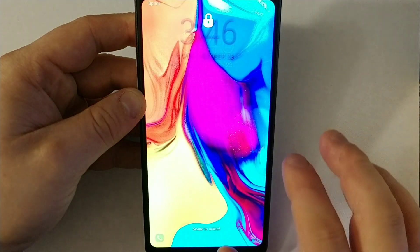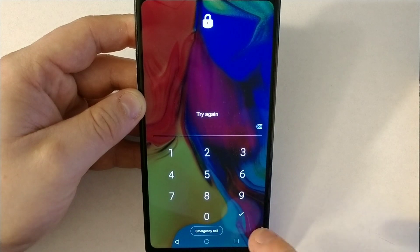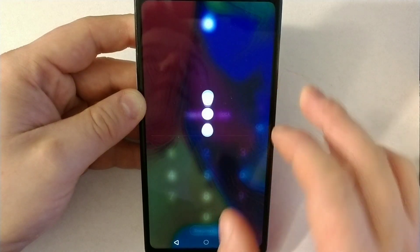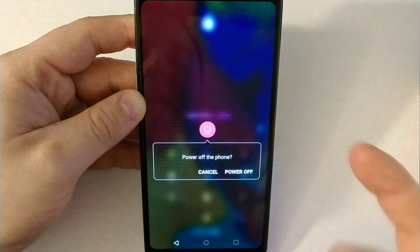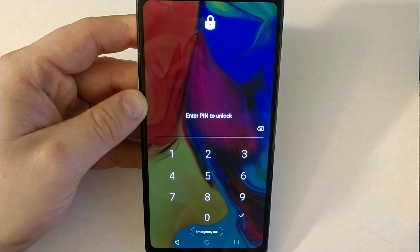I'll show you how to bypass the screen lock on your LG Stylo 5. If you forget your password, you'll need to shut down the phone, but the phone is not going to turn off unless it has the older software on it — it requires you to unlock it before you can turn it off.